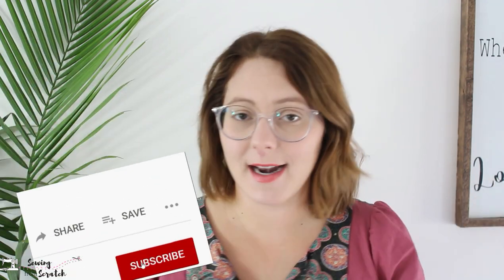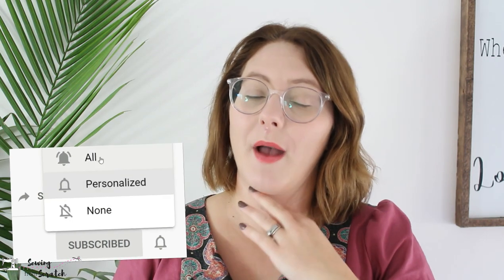Now let's get into the fun stuff — what you might be shopping for in regards to sewing. I'll link my Amazon favorites shop down below in the description. If you're totally new to sewing, you might be shopping for a sewing machine. I recommend the Singer Heavy Duty — the Prime price on that was $350 when I checked just before filming, so maybe it'll go on sale tomorrow. I think it's a great beginner machine and a great place to start without spending a lot.